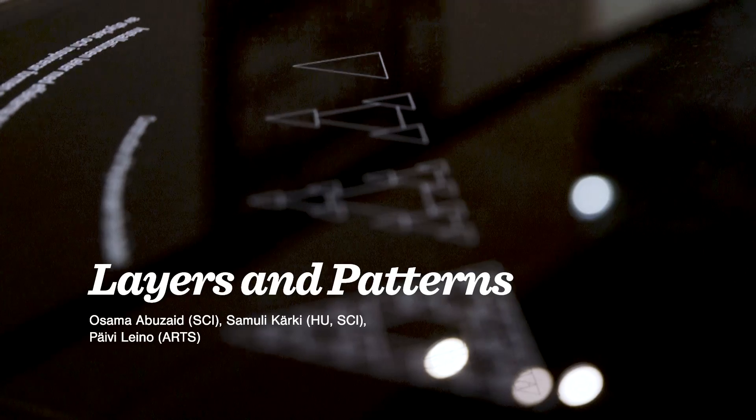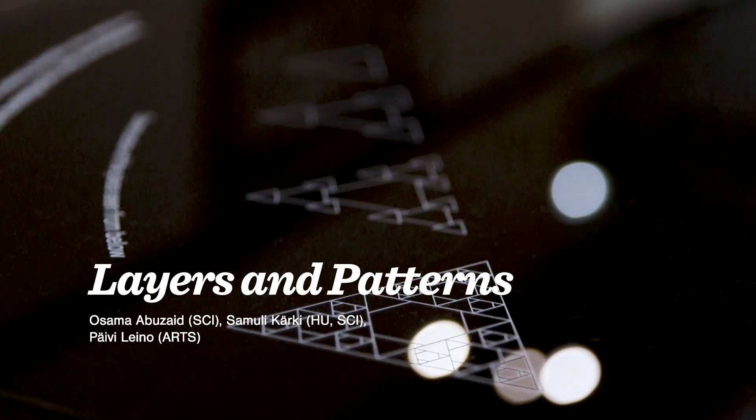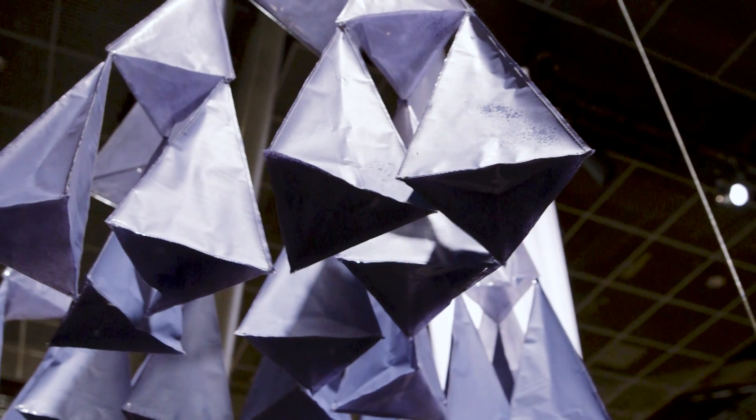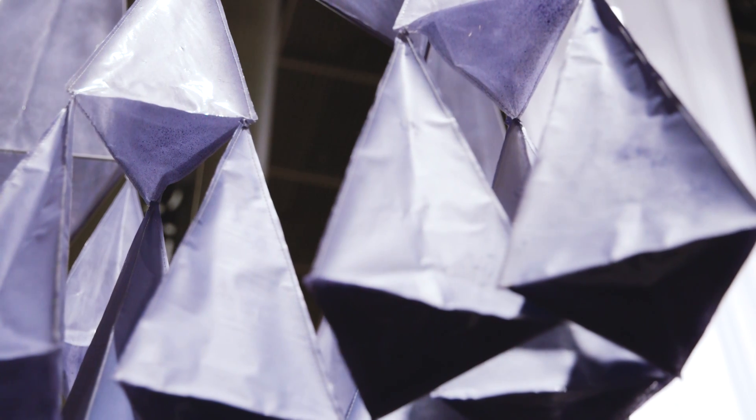The inspiration for the piece was the Sierpinski triangle, which is a simple fractal. We have a gradient in there painted by hand. It creates different densities when you look at different angles, and they intersect each other.